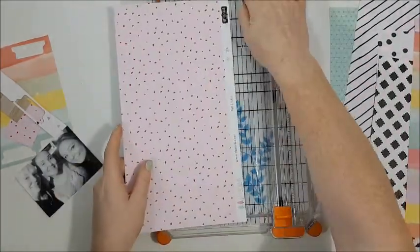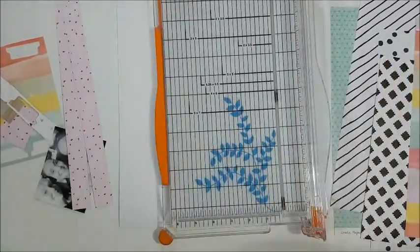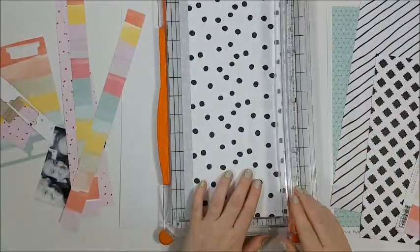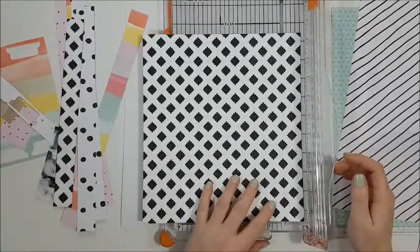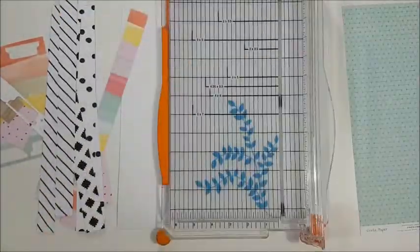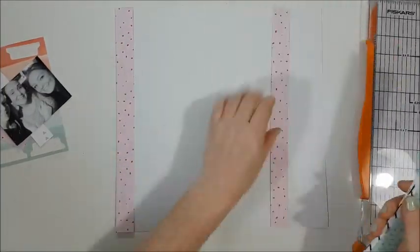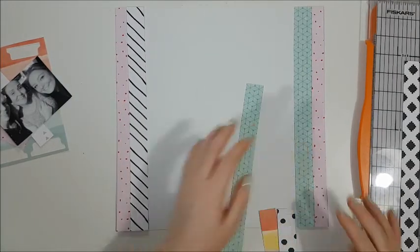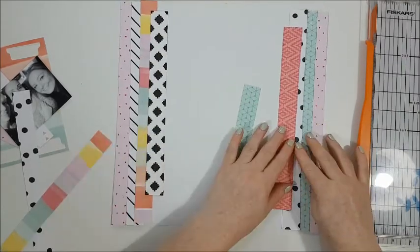Hi guys, welcome back to another video, it's Rachel here and I've got another 12x12 layout. It's another layout for the paper issues challenge, and this one is also from the Scrap Lift Sunday. I'm cutting off some strips of paper from my stash and going with very colorful ones — pinks, minty colors, and black and white — because I'm going for a whimsical girly feel. The layout I'm scrap lifting from has scrapbook paper down each side with a photo at the bottom and a title just under it with a few embellishments over the top.